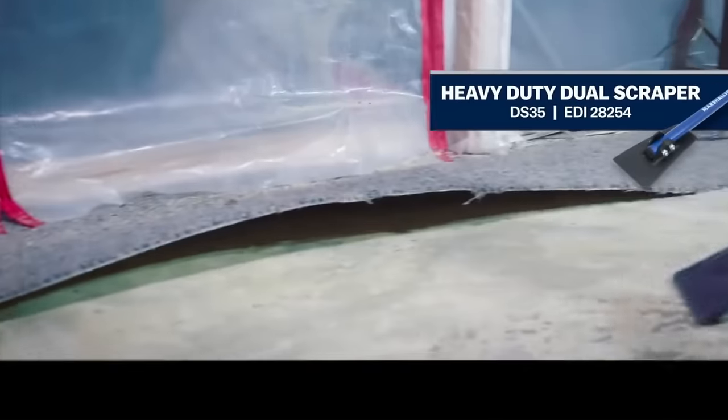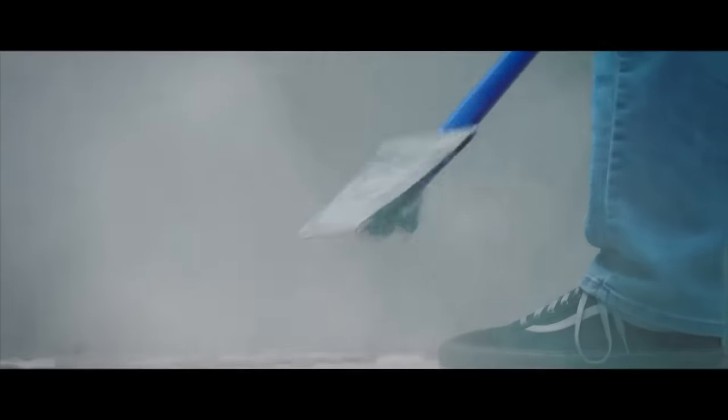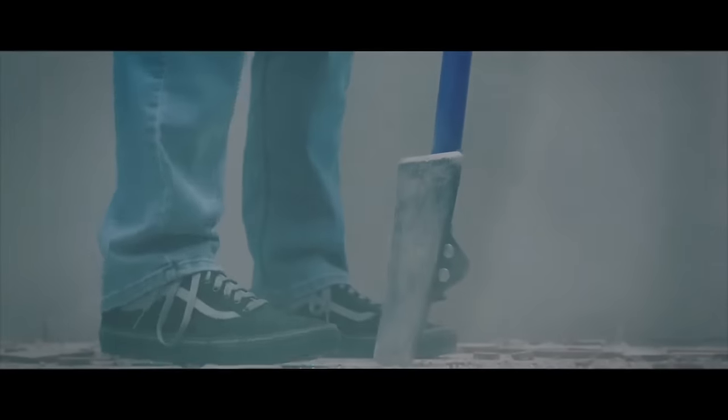The Marshalltown Heavy Duty Dual Scraper is a versatile tool designed for efficiently removing various flooring materials, including tile, vinyl, carpet, wood, and adhesives. Its dual blade design allows for flexibility between 3-inch and 5-inch sizes, while the heat-treated steel blade ensures durability and longevity. The sharpenable blade can be maintained for extended use, and the 56-inch length, coupled with the DuraSoft handle, provides leverage and comfort during scraping. The threaded handle end allows compatibility with standard broom handles for additional reach. This scraper is a reliable choice for heavy-duty flooring removal tasks.